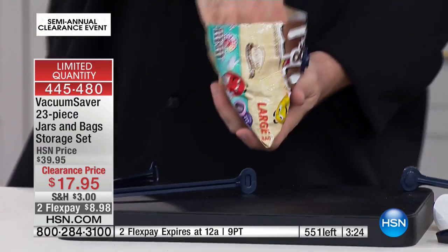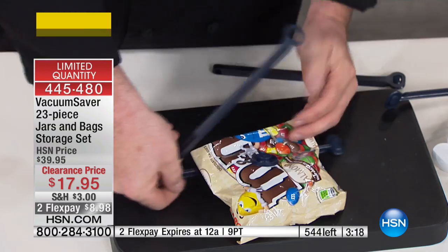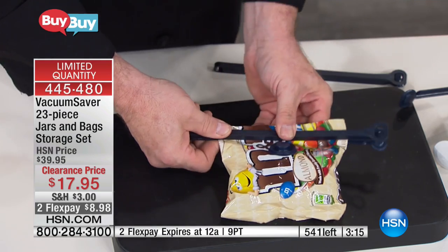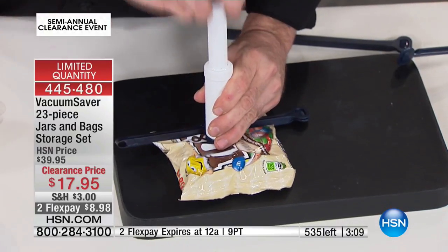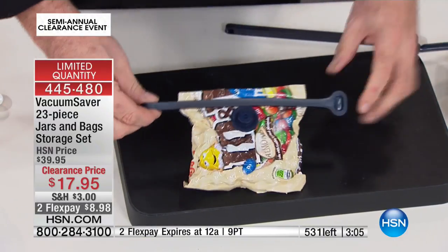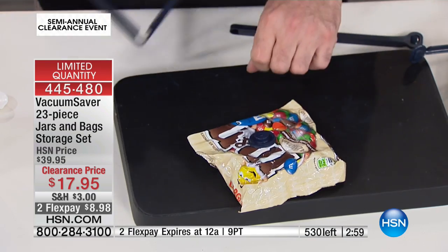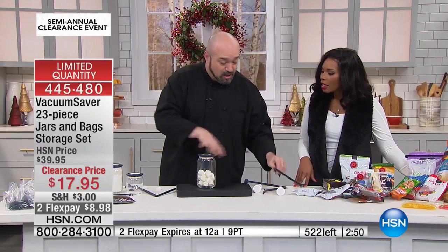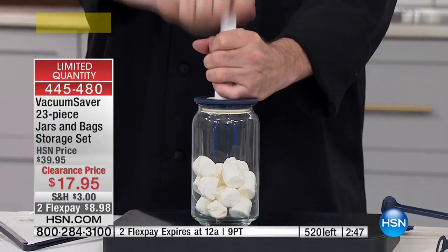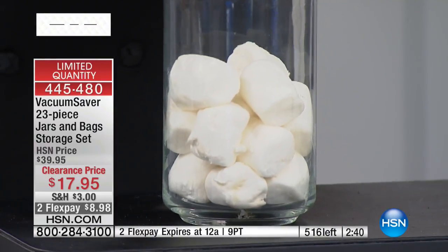What drives me the craziest about bag sealer systems is you are absolutely married to that company. Till the end of time you either have to buy their bags, buy the rolls and make their bags, or hunt for their bags. If they're sold out, what do you do with the $175 piece of equipment taking up space on your counter? Just pop the button in — everything's ready for when you need it. Open it up and keep going. When the bag's empty, throw it away. You get everything you need in this set to make that grocery budget last just a little bit longer.